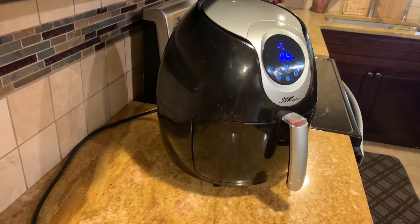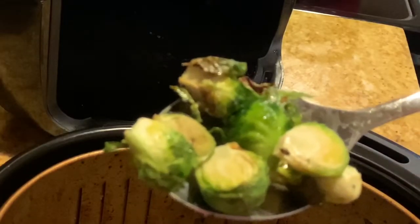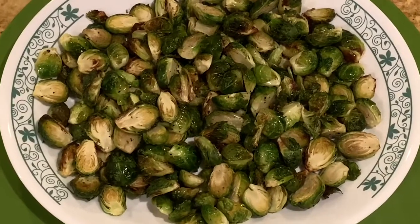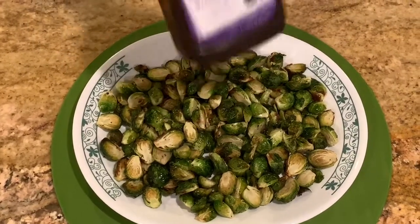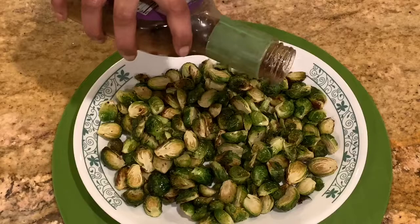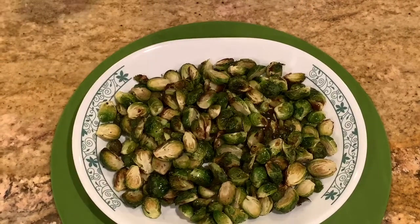After five more minutes, I'm checking it out — yes, it's ready! It's brown and golden, which is the consistency I like. But if you prefer it darker brown, you can cook for another five minutes. I'm transferring it to a serving dish and drizzling some balsamic vinegar on top — again, this is optional, so skip it if you don't like the flavor.